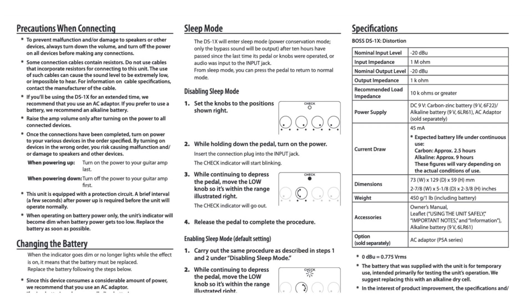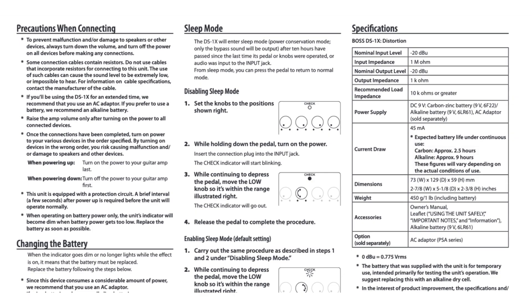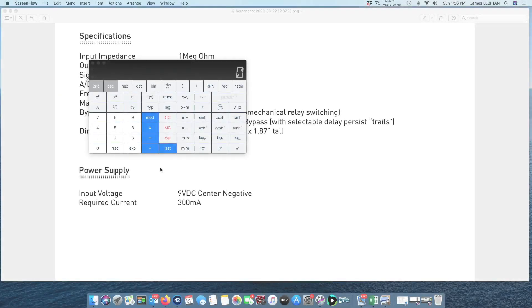Here are the specifications from the user manual for a BOSS DS1 distortion pedal. We can see from the power supply section that it uses 9 volts and the current draw is 45 milliamps. There's no mention of watts, but it's a simple Ohm's law calculation: watts equals volts times amps. So we enter 9 volts multiplied by 0.045 amps, which gives us 0.405 watts — 405 milliwatts, a little under half a watt. So a BOSS DS1 consumes about half a watt.